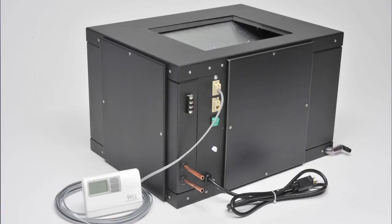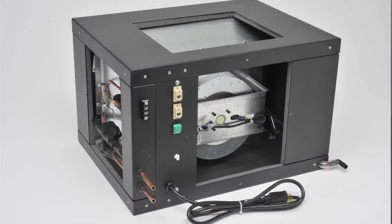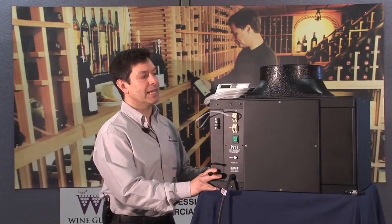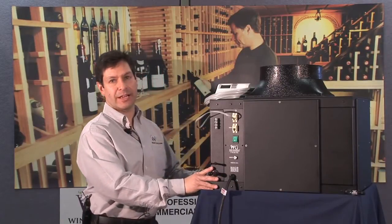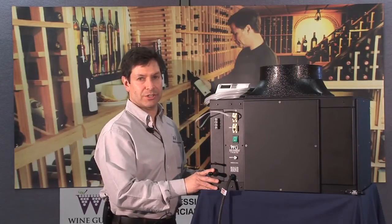The fan coil section can be placed in a variety of locations — either underneath the wine cellar, in a crawl space, in a mechanical room next to the wine cellar, above the wine cellar, or within the wine cellar itself. Planning beforehand is really key to a successful installation. You want to know where you're going to place the fan coil section before you start ordering equipment and before you start construction.